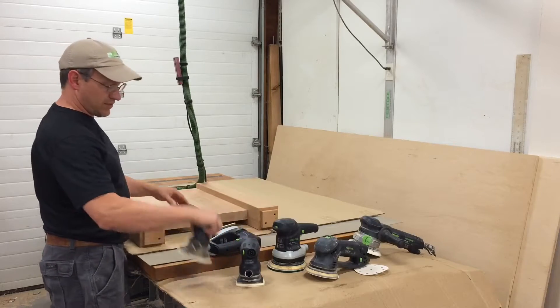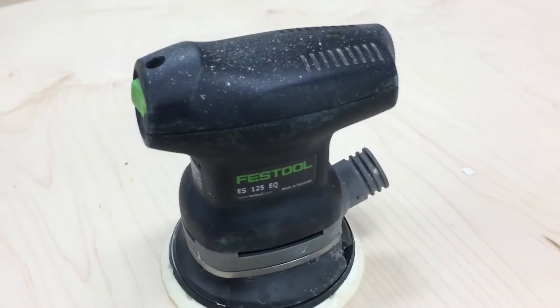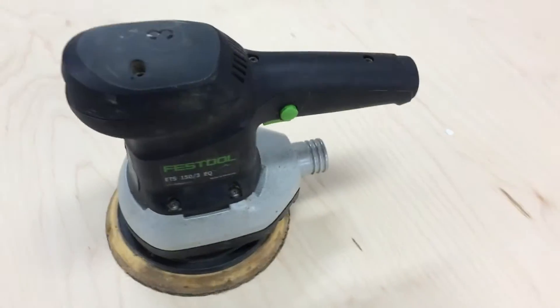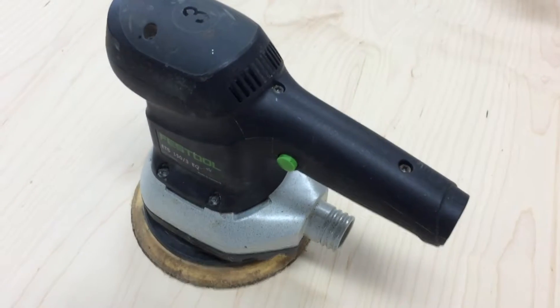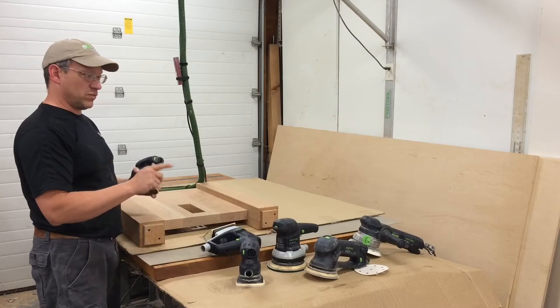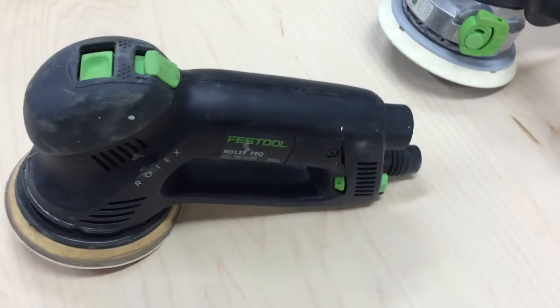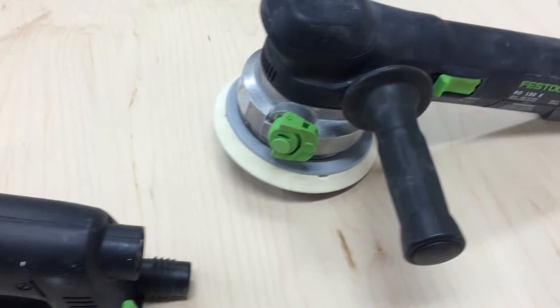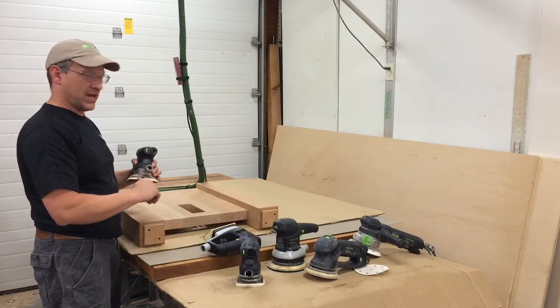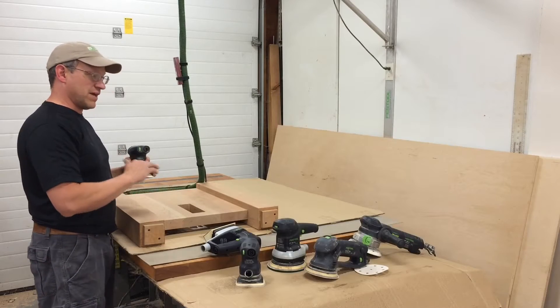On these legs, I'll be using the 125 — the 6-inch sanders are a little big for this, so I'll keep those focused on the tabletop. The Rotex will be used again when I assemble it, to sand the tabletop with the legs, get that end grain, grind the end grain down real nice, and sand that in.